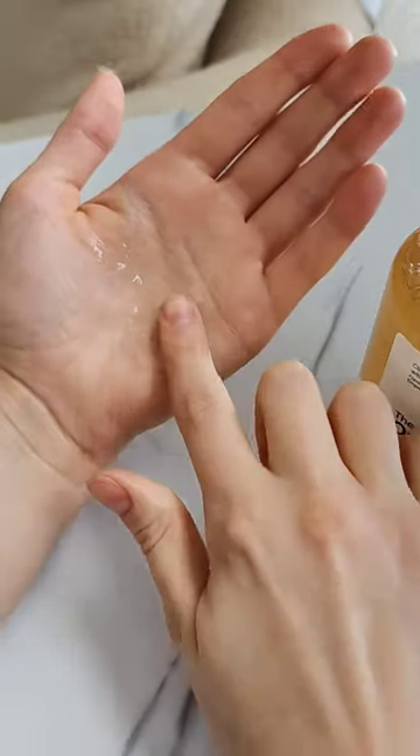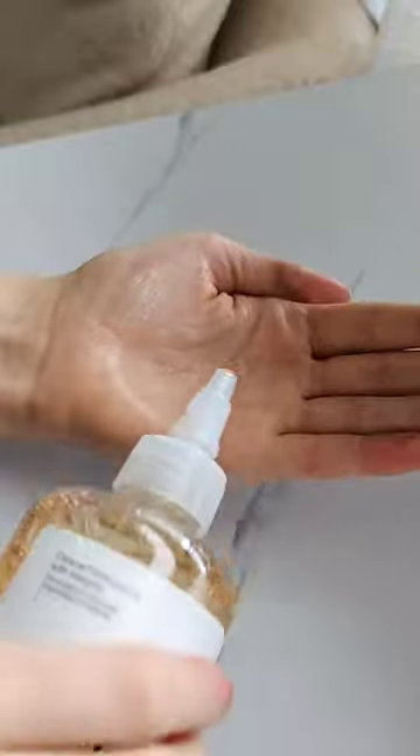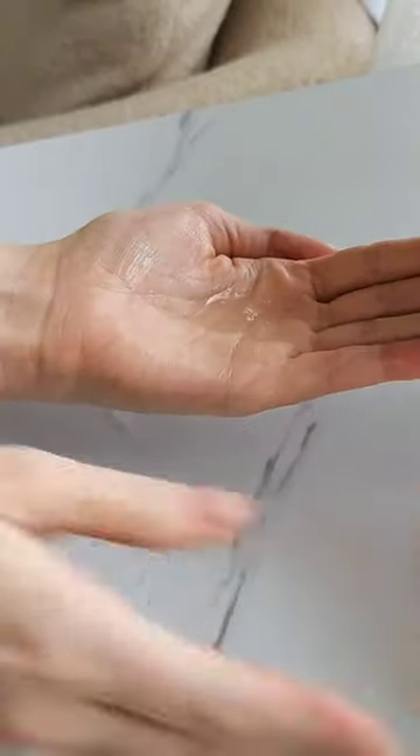This is a very liquidy consistency. This is supposed to help with smoothing out skin texture, promoting more even skin tone, and giving you luminous skin.